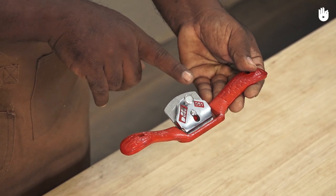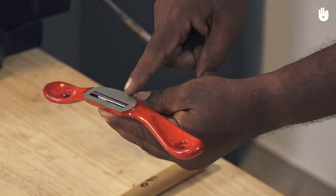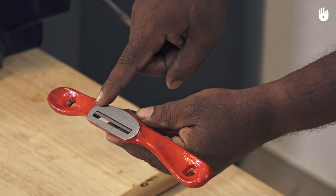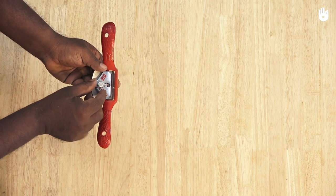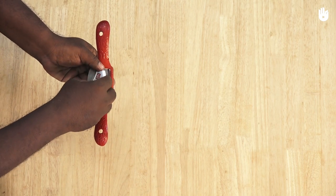Unlike the draw knife, a spokeshave has a controlled depth of cut that is adjusted by extending or retracting the blade into the body of the instrument. A thumb screw on the spokeshave opens the throat, deepening or refining the cut.